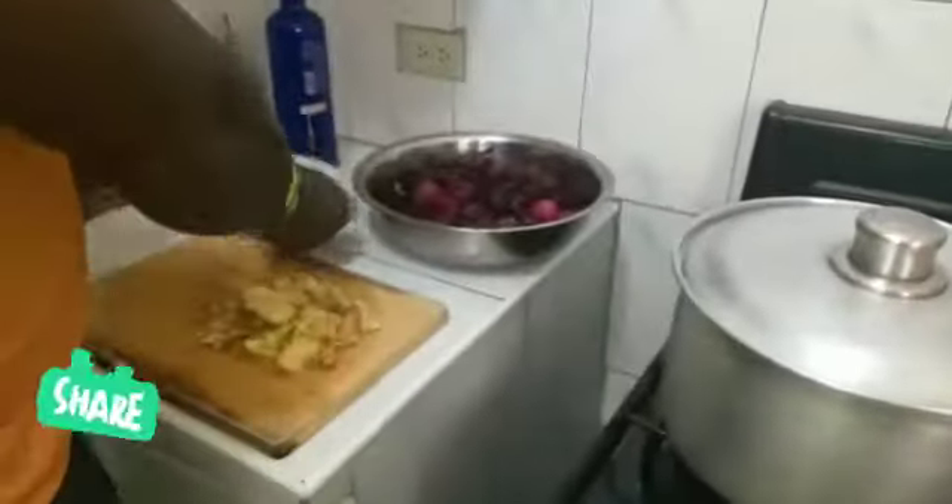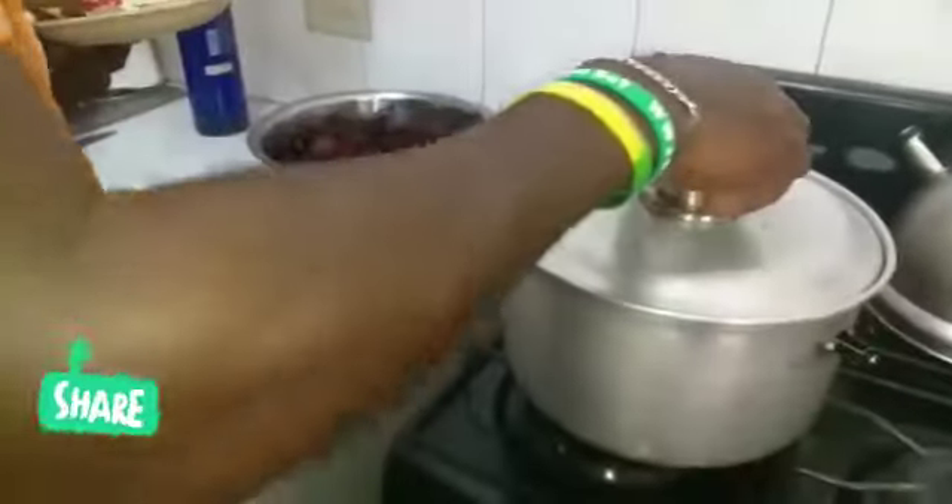Thanks again for watching, I really do appreciate it. So now I'm going to move over to my pot here. This is a family recipe — we added to it and decided to share with you guys.